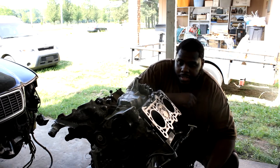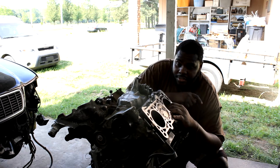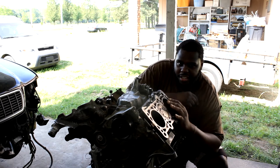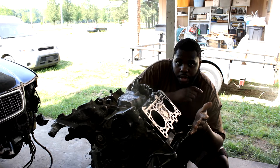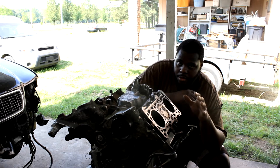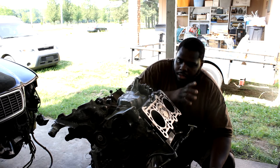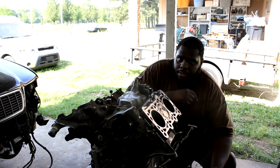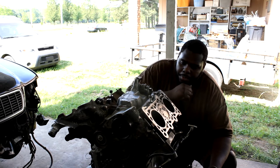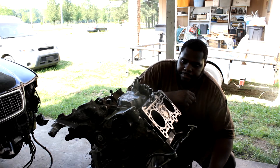Welcome to the video. Today I'll be attempting to tear the B5 motor down — taking out the internals, the piston rings, and hopefully the crank. I want to keep it detailed as a backlog in case I need to go back and see what I missed during reinstalling. The plan is to take the motor to a machinist to have it cleaned and balanced, and I still don't know if I'm going to get new pistons — that depends on my power level, since the stock pistons are pretty potent.